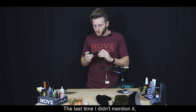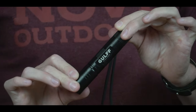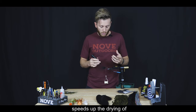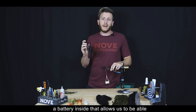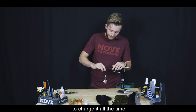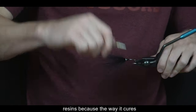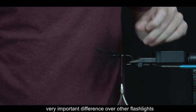Esta es la linterna Gulf Pro 365, una linterna profesional recargable que acelera muchísimo el secado de las resinas y marca una diferencia importante respecto a linternas más económicas o comunes.